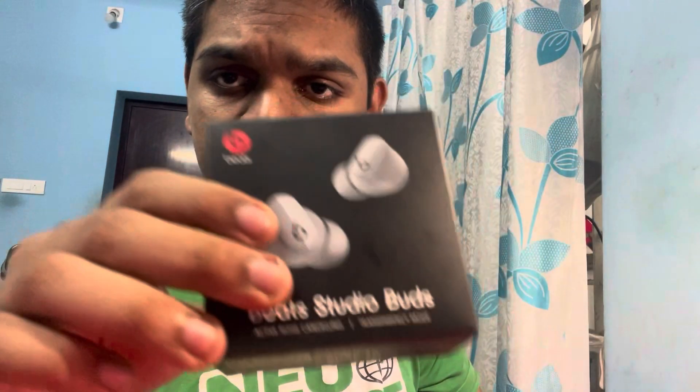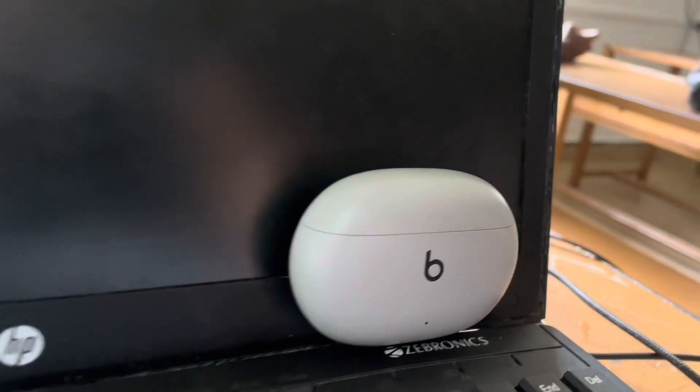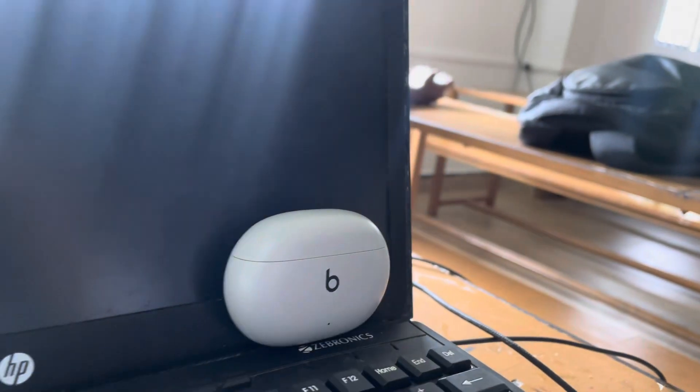Today I am reviewing the Beats Studio Buds. As you can see, I have this TWS. It's best for iPhone and I've been using it for one or two weeks. The Beats Studio Buds are really great when you are using iPhone and using with Apple Music.